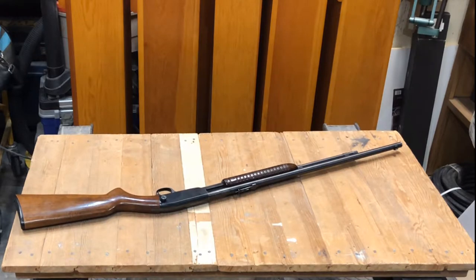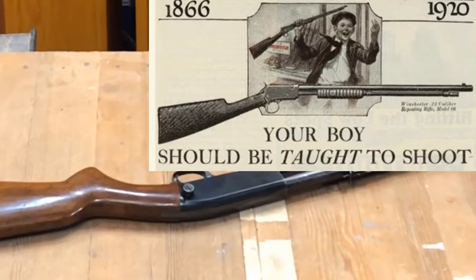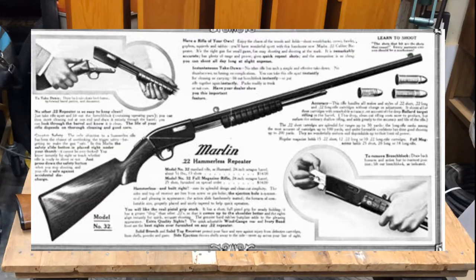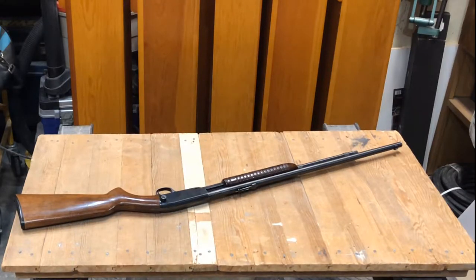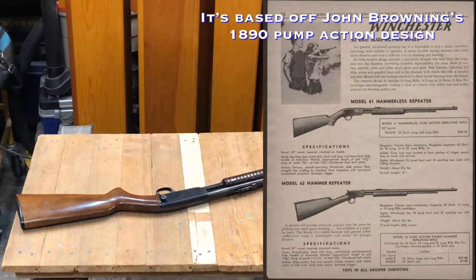The Model 61 is missing something that its predecessors had — it does not have an exposed hammer. It does have a hammer; it's internal. Due to competition coming from Marlin and Remington with sleek designs, the exposed hammer was a little dated. Winchester felt they needed a new streamlined, modern-looking rimfire rifle, and this is marketed as a youth rifle.